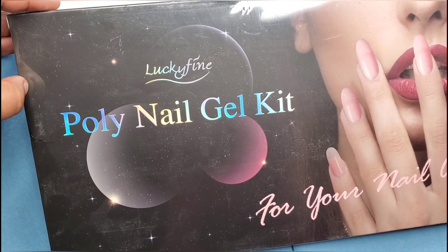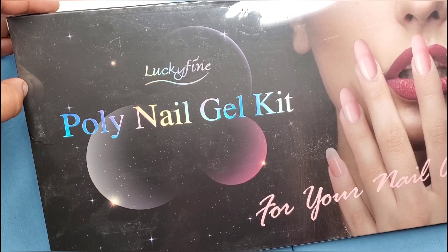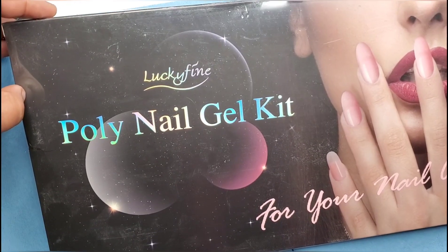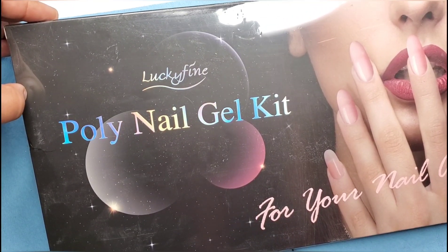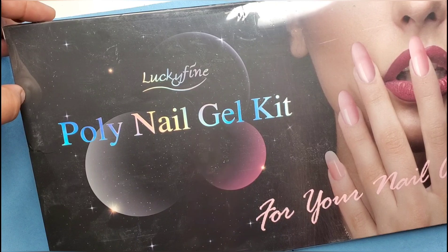Hey you guys, welcome back! Today we are going to open up this Lucky Fine poly gel kit. They were nice enough to reach out and ask if I wanted to try it, and of course I agreed because poly gel is kind of new to me in the last couple months, and I'm just super excited about trying it out.